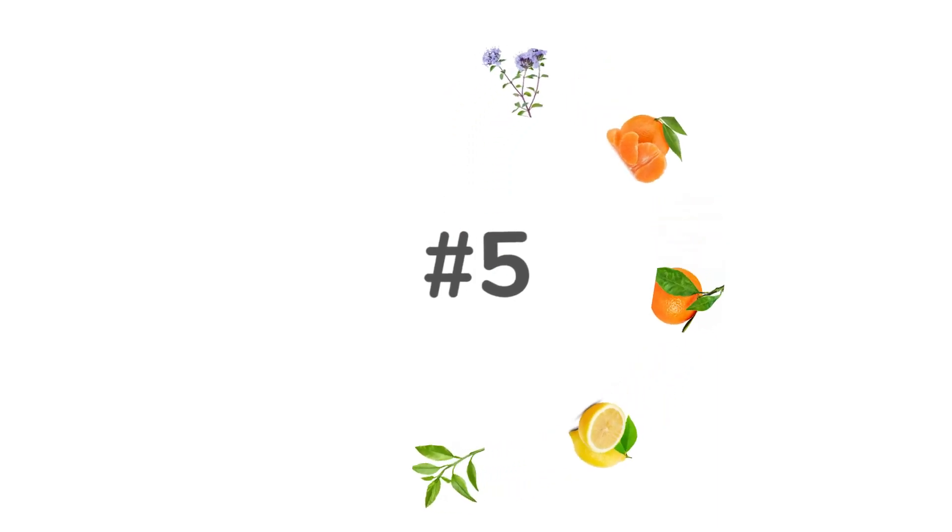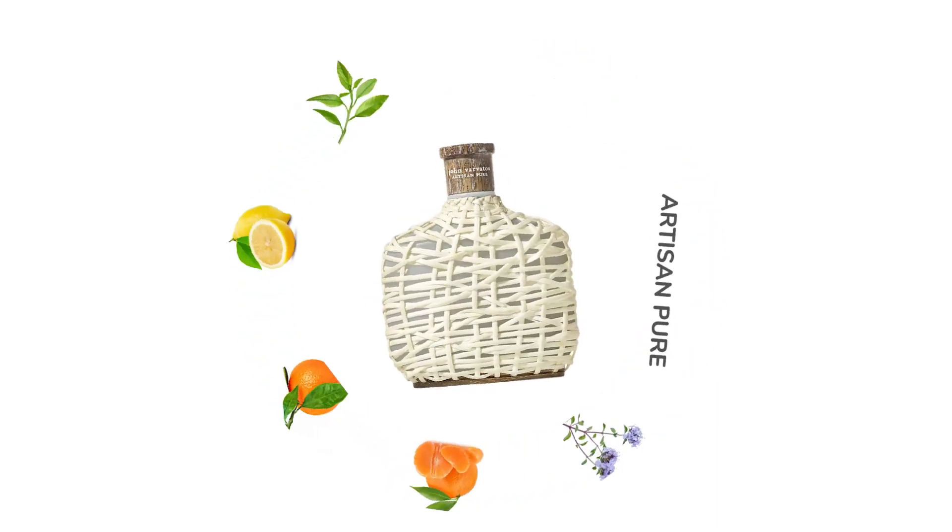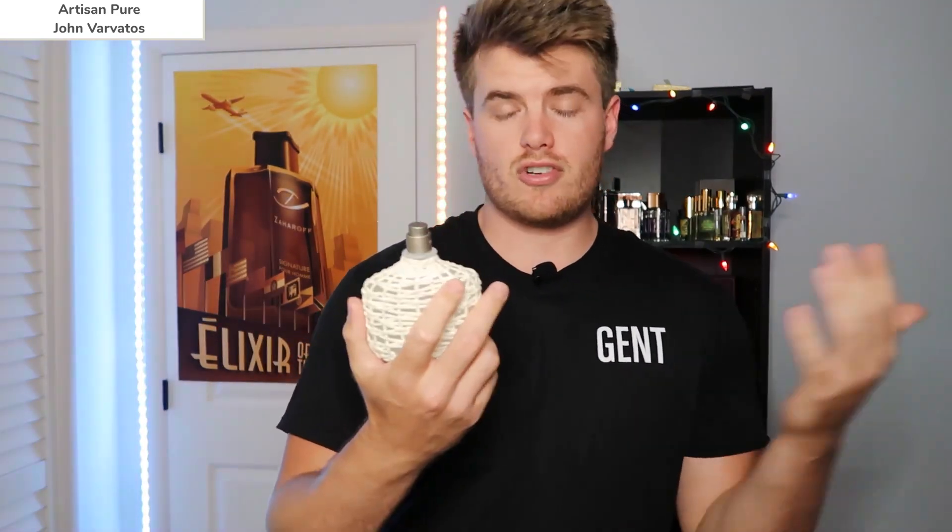Number five goes to John Varvatos Artisan Pure. I do suggest this one over every other artisan in the line. I tried the standard artisan with the darker bottle but that to me smelled like cat urine — it did not smell good. This one is significantly better than that. You can find this for probably under 30 bucks at a rack store; I got mine for about 19 bucks at TJ Maxx. When rack stores open back up near you, I highly suggest going out and trying to find this one.